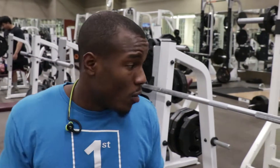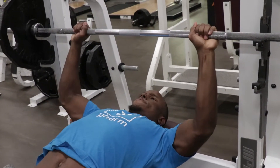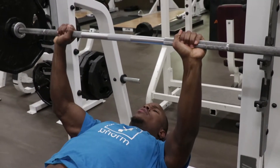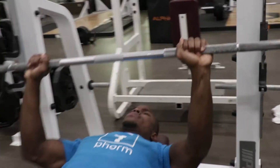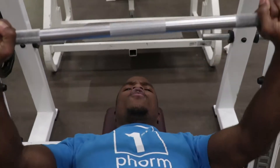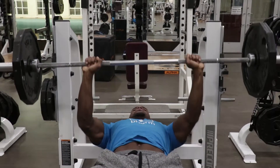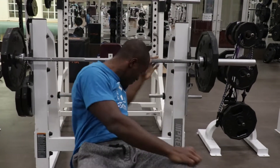Now if you grab a barbell and you're bench pressing, and one side is waddling or going on an angle like this — if you're lopsided when you're doing it — then do dumbbells, because you need to have a better mind-muscle connection with one side of your body.